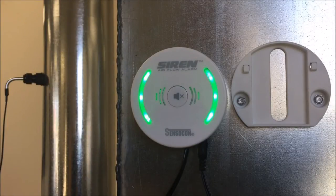The LEDs will remain solid green if the air velocity is above the alarm point. Should the air velocity drop below 80% of the operational velocity, the LEDs will flash red and an alarm will sound.